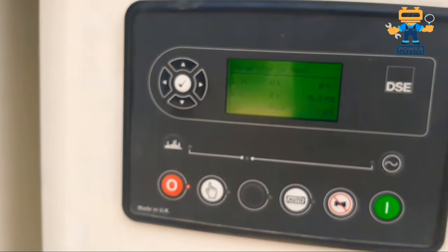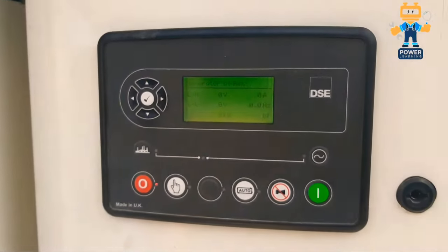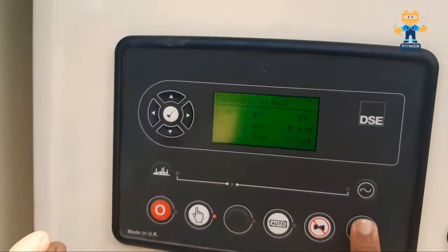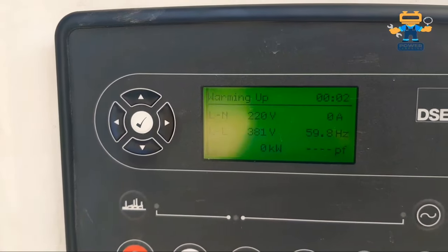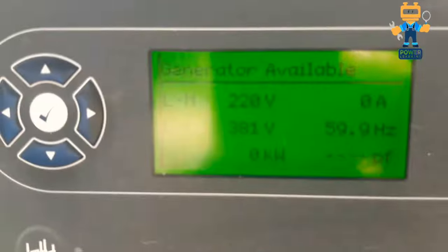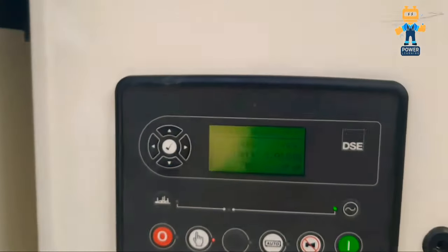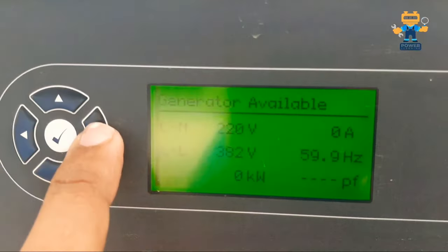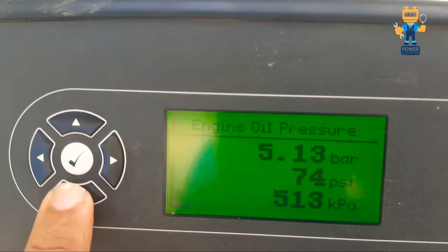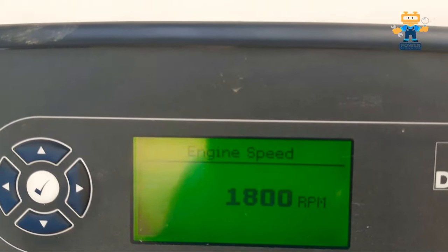Now I will start the engine to show you how to run it after coming out of parameter settings. I press the manual mode button and the start button. The engine starts — our rated voltage is 380 volts, and the generator is running at 382 volts and 59.9 Hz, which is almost 60 Hz. The engine is stable at 1800 RPM.